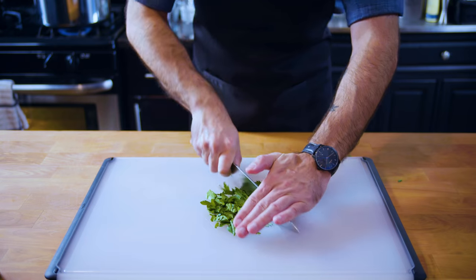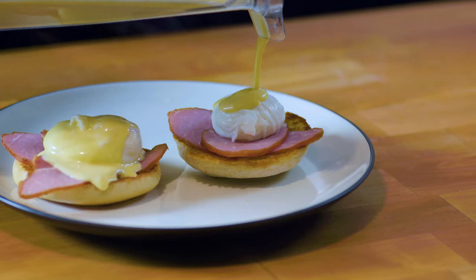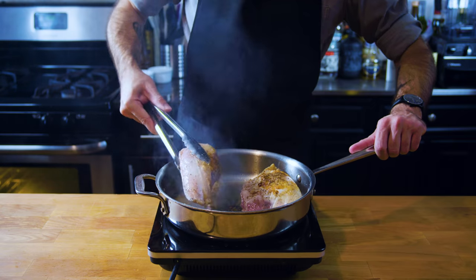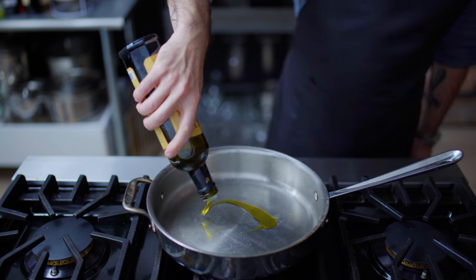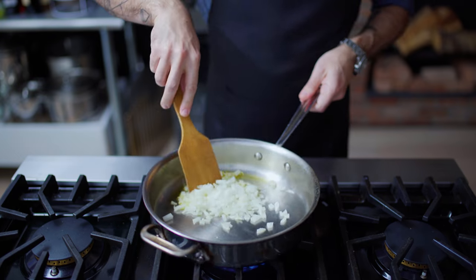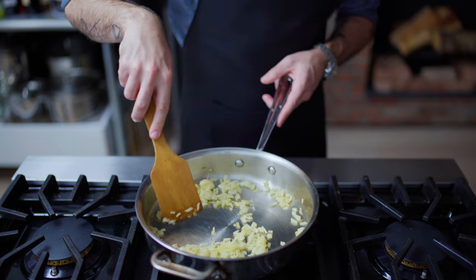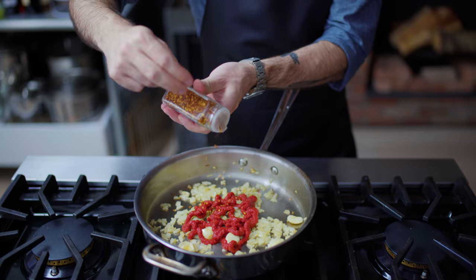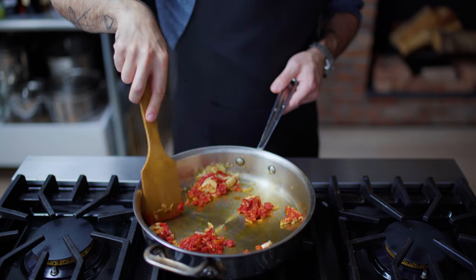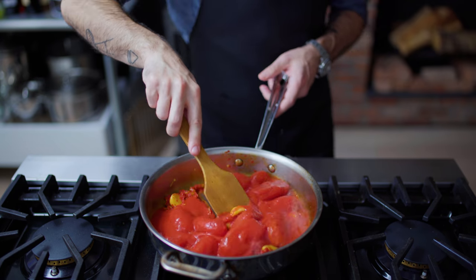Let's get down to basics. Before we can make chicken Parmesan, we must first make a sauce. To make a super basic tomato sauce, we're just gonna saute a quarter of a chopped onion for about three minutes or until translucent, add a couple of cloves of garlic, saute those for about 30 seconds before adding two to three tablespoons of tomato paste and a shake of red chili flake.